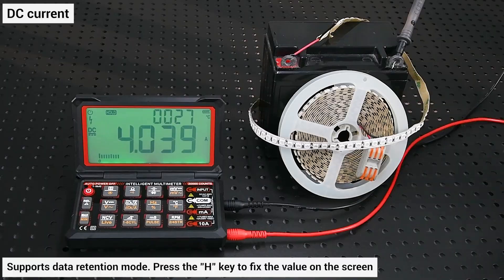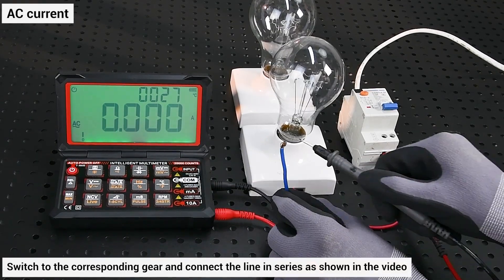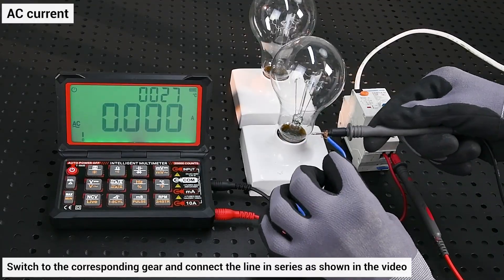Supports data retention mode. AC current: switch to the corresponding gear and connect the line in series as shown in the video.